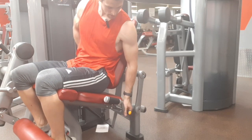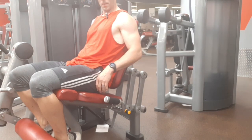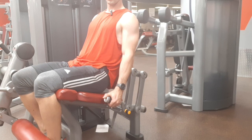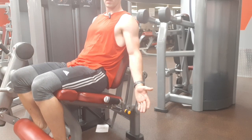This is the leg extension. If you have time to do each leg individually, that'd be beneficial, but if you don't have time, you can do both legs together just to make it go a little bit faster.